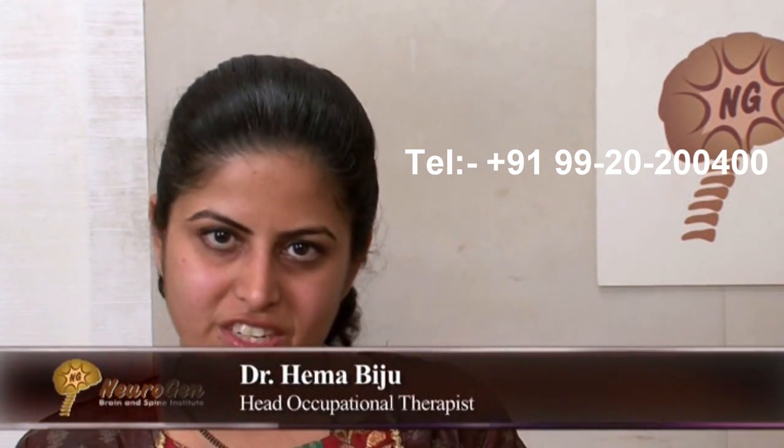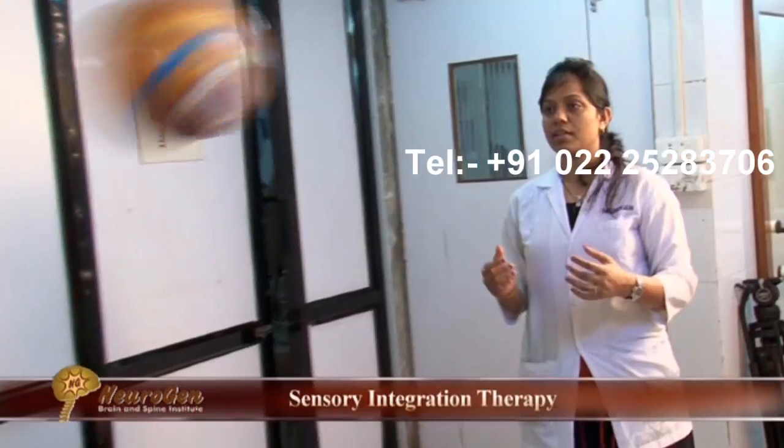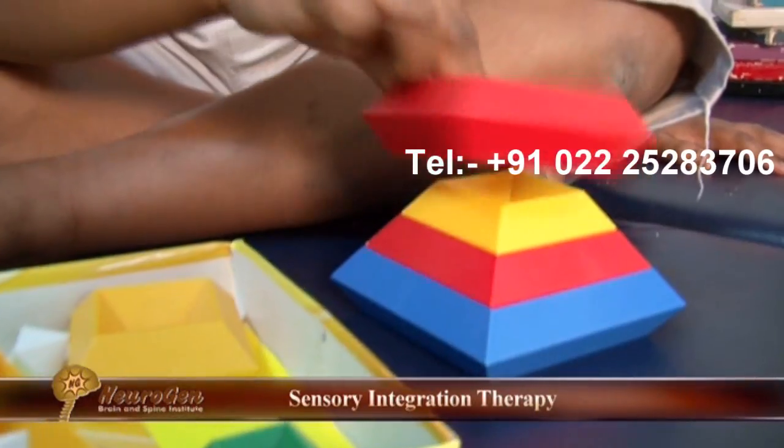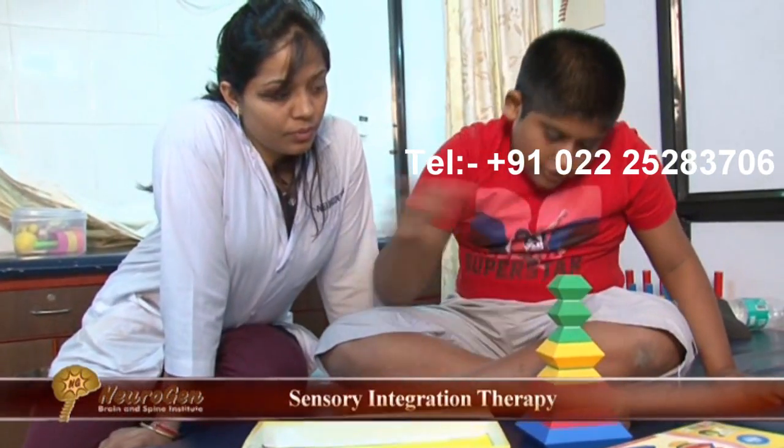In occupational therapy, we treat these patients using sensory integration therapy. Sensory integration therapy basically focuses on three main sensations: tactile, proprioceptive, and vestibular. We bombard these patients — give them opportunities to engage in activities which are rich in tactile, vestibular, and proprioceptive sensation.